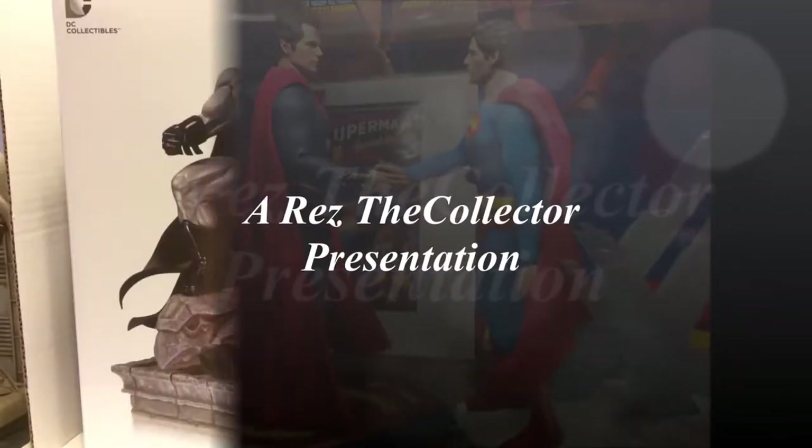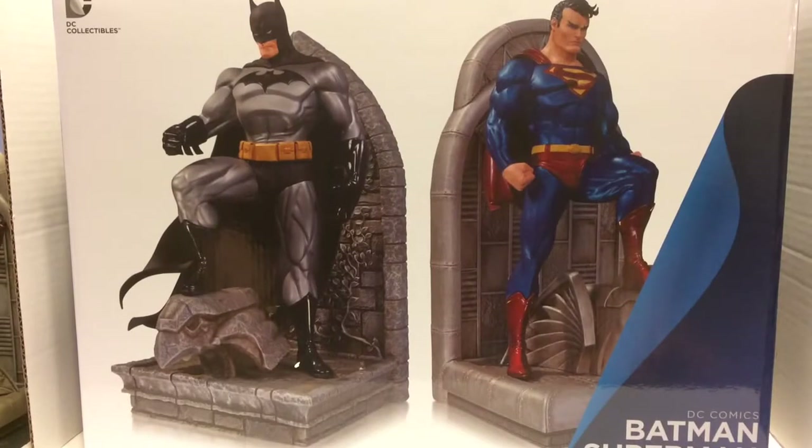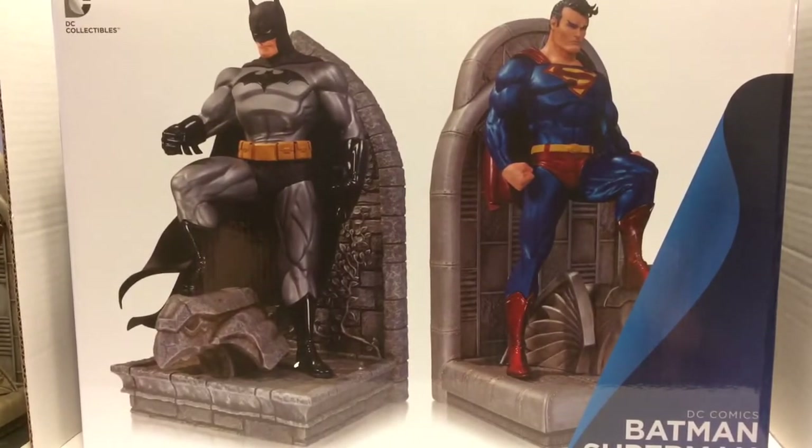This looks like a job for Superman! Hey everybody, Reds the Collector here with another DC Collectibles statue review. Today we're taking a look at the Superman Batman bookends, produced by DC Collectibles. I want to start by saying this is an amazing piece — some people actually use them as bookends, but I display them in my display cabinets.